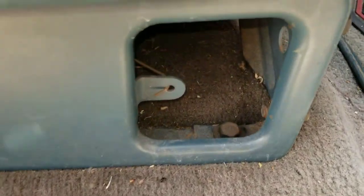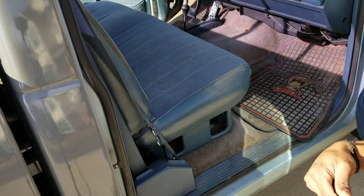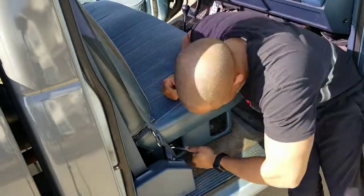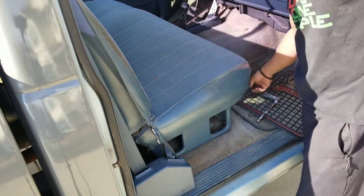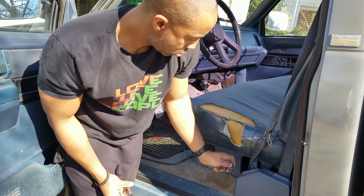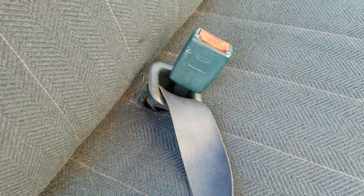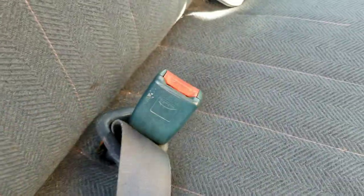It looks like the seat is only held in with this bolt here and that bolt there, and there's matching ones on the other side. I'm using a 15-millimeter to take them off. That's those two — now for the driver side. So that's all the bolts out. Now I am going to fish the seat belts through this, and that will allow them to go through the hole better. I'm actually just going to push this through the hole and that one as well, and then everything else will be able to go through with it.